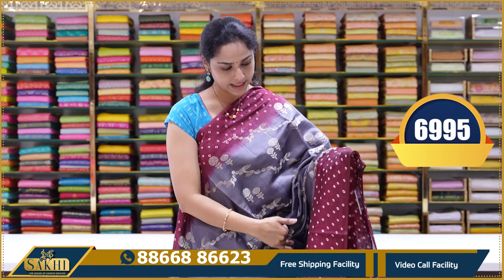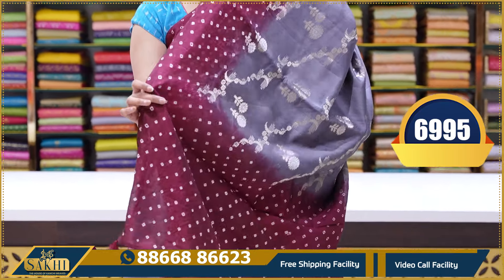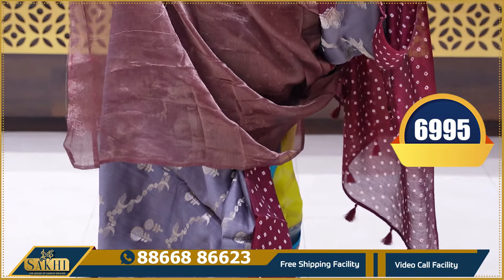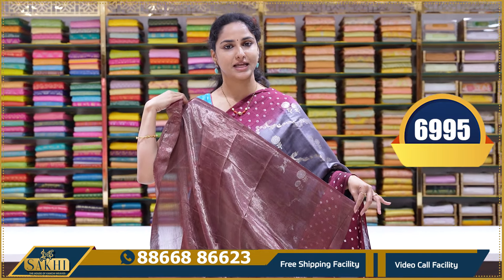Next saree is a grey and dark maroon colour combination. This is the last saree in the bandhani section. Pallu with tassels and a beautiful dark maroon colour tissue blouse. This saree's price is ₹6,995.